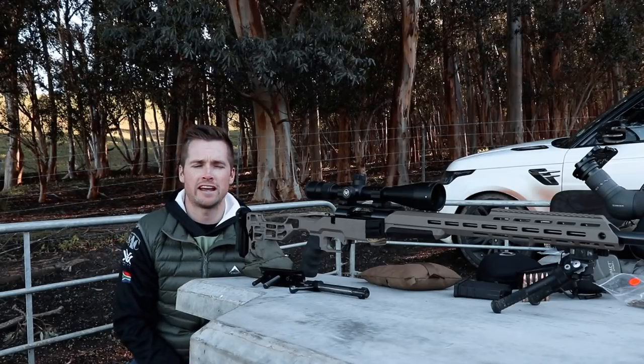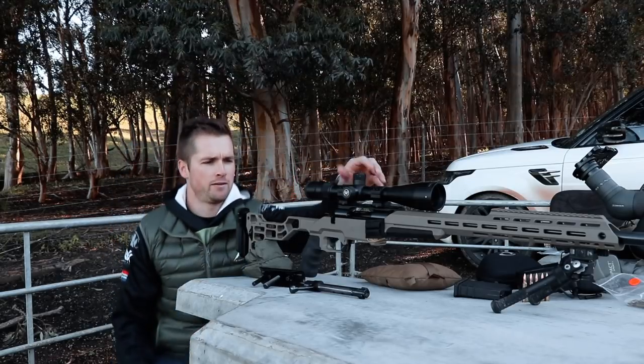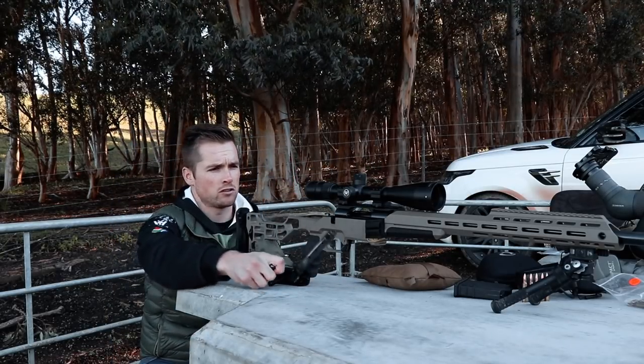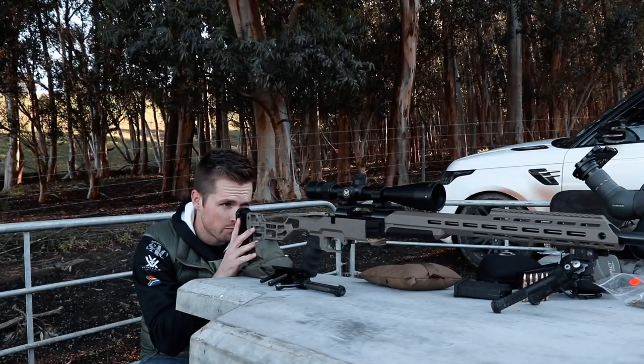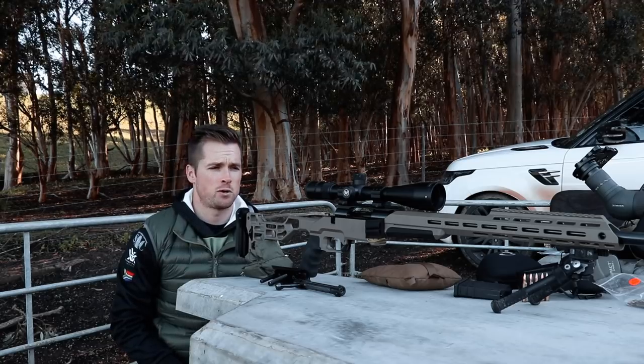What we're going to be doing today is quickly zeroing a couple of optics. To do that I've taken my cheek piece off and removed the bolt from the rifle, so we're quickly going to bore sight this and then I'll show you guys just how I get my rifles zeroed in as little time as possible.